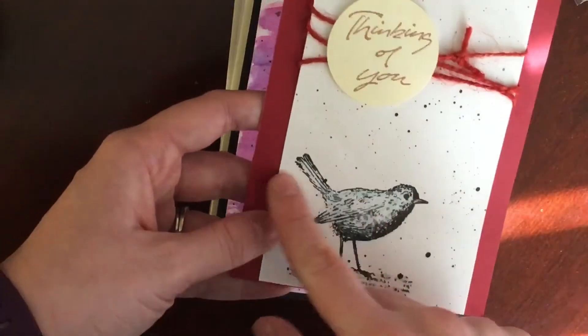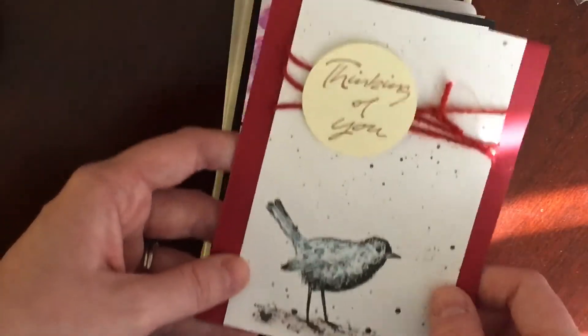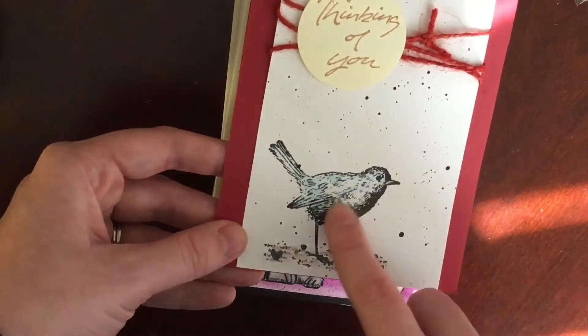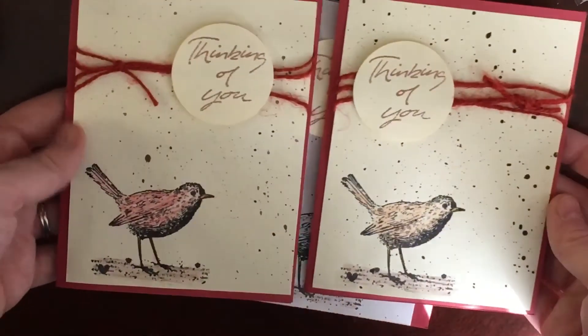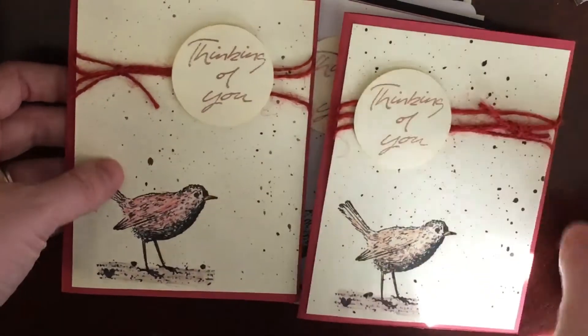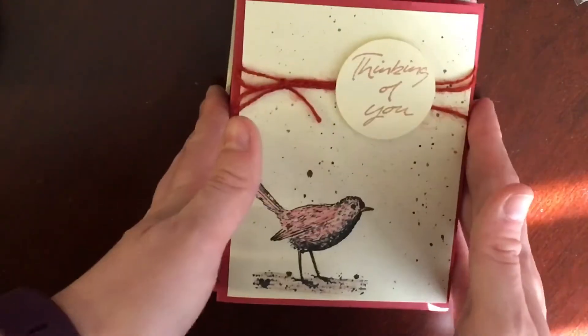There's also this one — another thinking of you. This bird is from my Unity kit, 'when you smile' and 'thinking of you' were from a Stampin Up set, and it was watercolored with Prismacolor pencils. Then I have two more very similar cards — almost the same — but I colored the birds a little differently, and on one the bow is on the left and on the other the bow is on the right. So those were my projects for the week.